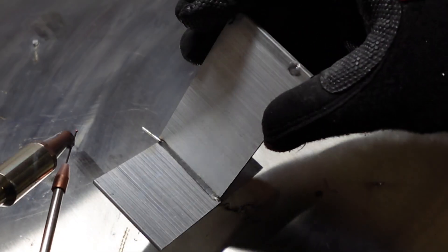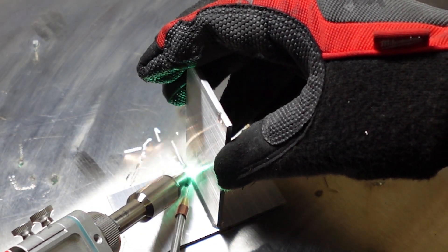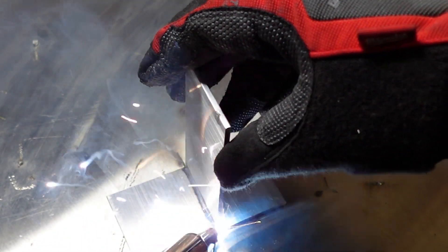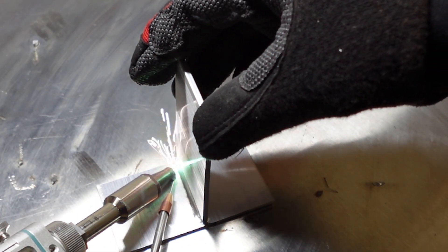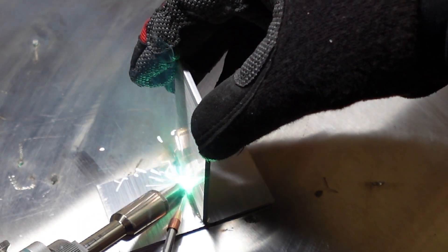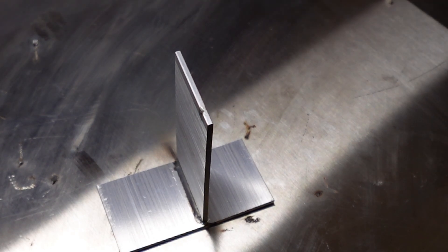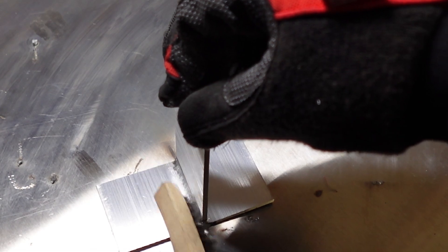This is the first pass. Second pass. And third pass.